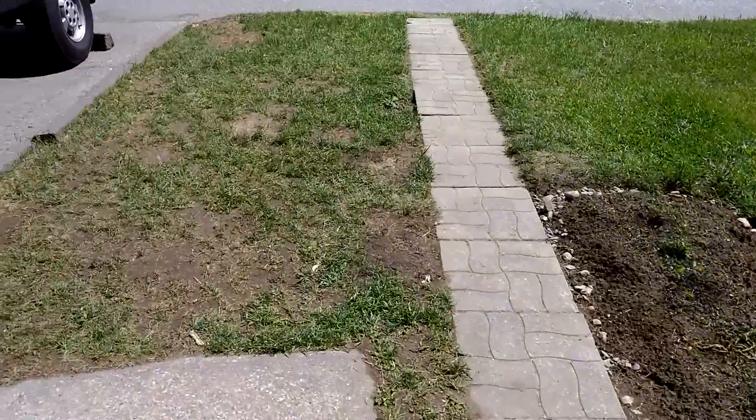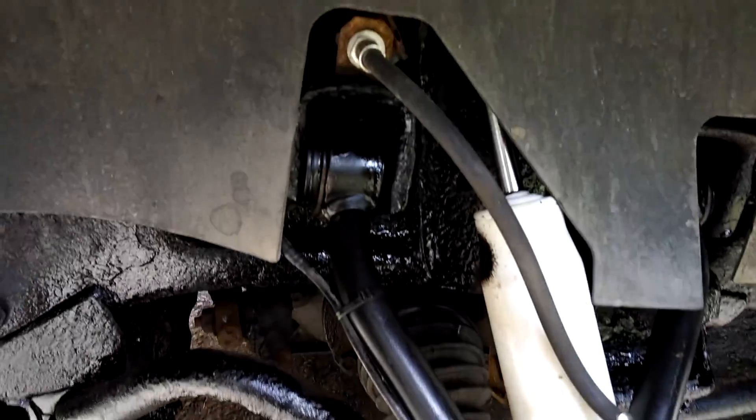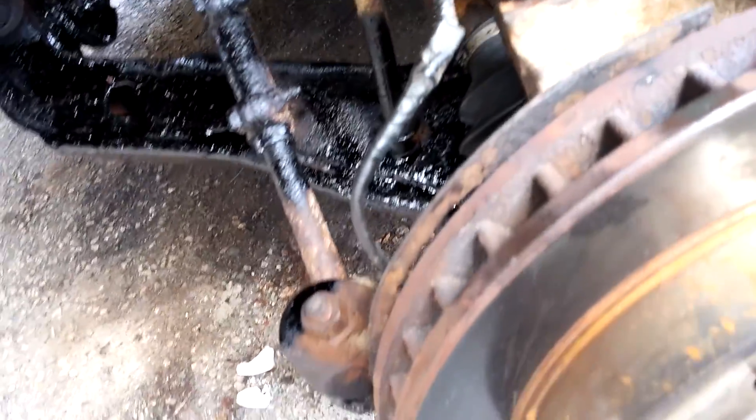Hey guys, what's up — just got done doing one hell of a job on the truck. Just finished the upper ball joint, A-arm, new shock, and lower ball joint. One hell of a job pressing that in. Got this new type of mount for the shock because it's a lift kit — it's kind of worrying me a bit because it is resting on the shock. The arm is completely compressed to lower, so that's maybe why.